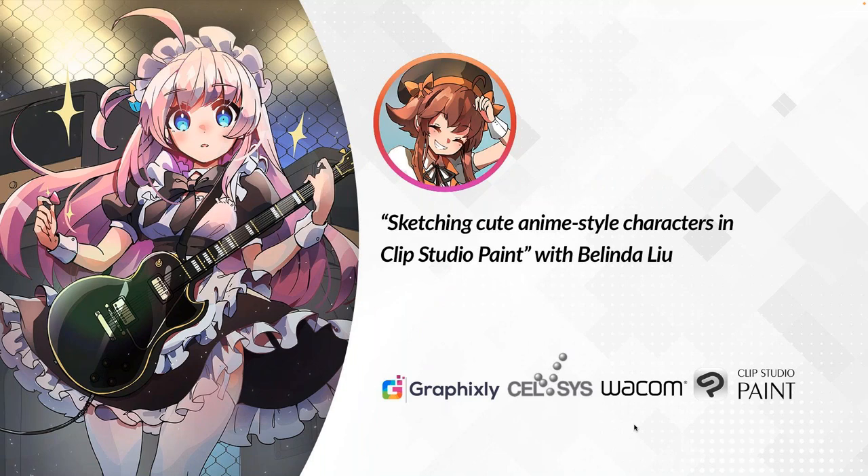Belinda Liu, also known as Belindra, is a coffee-addicted freelance artist based in Los Angeles who fell in love with drawing from playing lots of JRPGs and watching anime. For the past 20 years she has spent her free time sketching silly and cute things inspired by music, fashion, and everyday life. She also streams her process every week on Twitch. With that, I'll leave you with Belinda and her presentation, Sketching Cute Anime Style Characters in Clip Studio Paint.